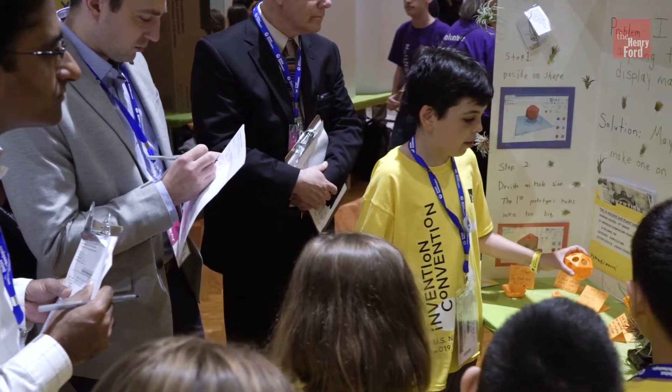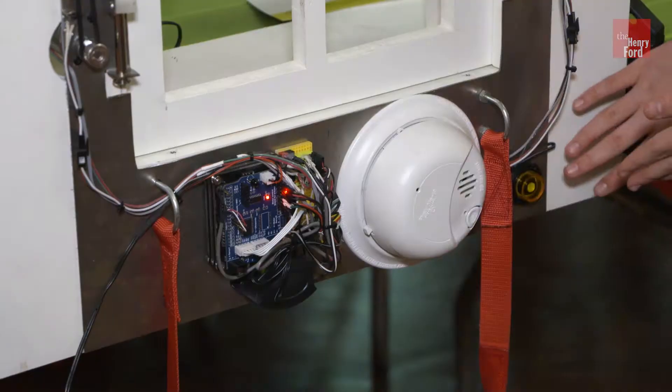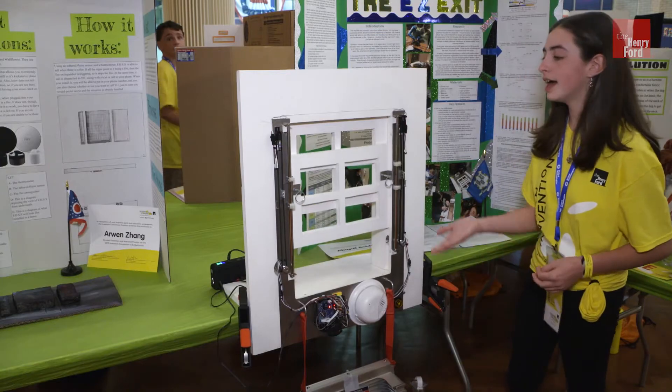We always want to inspire that next generation. And this kind of competition is really inspiring that next generation of doers, of creators, of inventors, but also entrepreneurs. People who are going to solve the problems that we all face today and that we will face tomorrow.